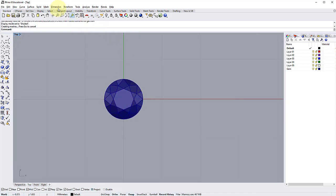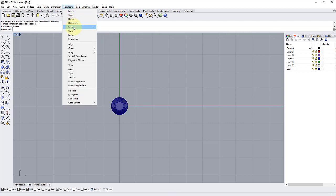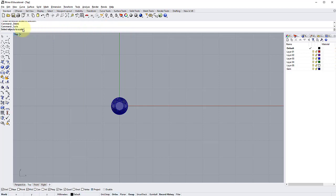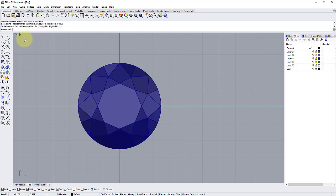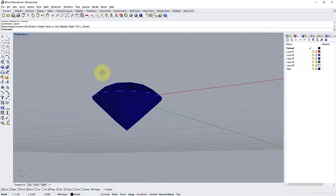At the moment this gemstone is one millimeter, as you can see. We want this to be 5 millimeters, so we're going to do a three-dimensional scale. Go to Transform > Scale > 3D. Select the gemstone and press Enter. For the base point, go to the center of the world — coordinate 0,0 — I've set that up as a keyboard shortcut F4. The scale factor we want is 5, so type 5 and Enter. Now in the Perspective view set to Shaded, we have a 5-millimeter gemstone.